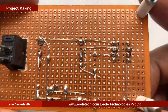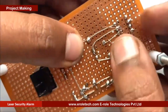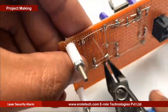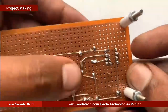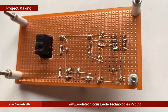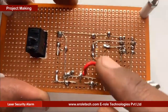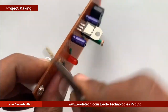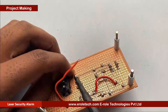We will solder the 1 kilo ohm resistor. This is a buzzer. The buzzer has two terminals: positive and negative. It has a sign of plus on its top, showing that side is positive and the other side is negative. Now we will make a hole for the battery connector. This battery connector is of PP3 type. In this connector, the red wire is for positive and the black wire is for negative.